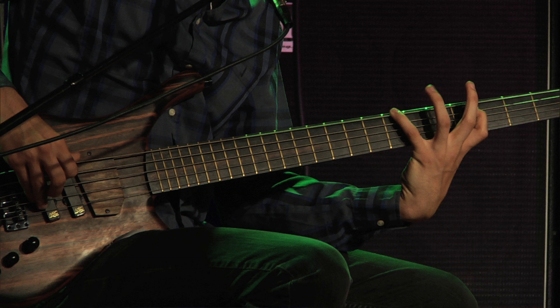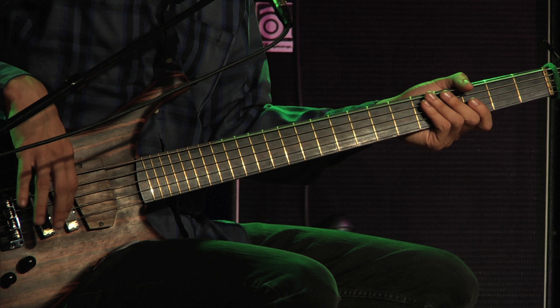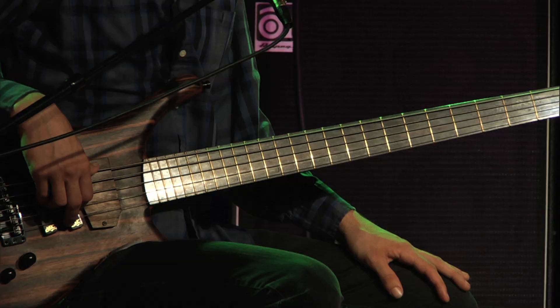I'm essentially doing my normal fingerstyle, but instead of just having my thumb sit there stagnant, I'll use it for certain things and kind of treat it as an option, so be aware of that. Think about ways you can integrate the thumb.